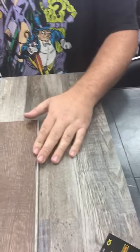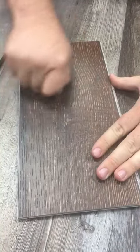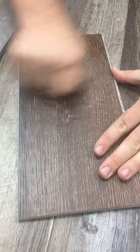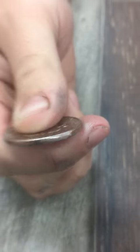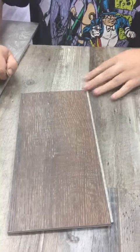So now we're going to take the coin and scratch our Prism product and see what kind of damage we can do. Okay, let's see what we've done. As you can see we've got the same coin shavings but zero damage to the product, and the coin has definitely seen better days. So you're looking at your new floor.